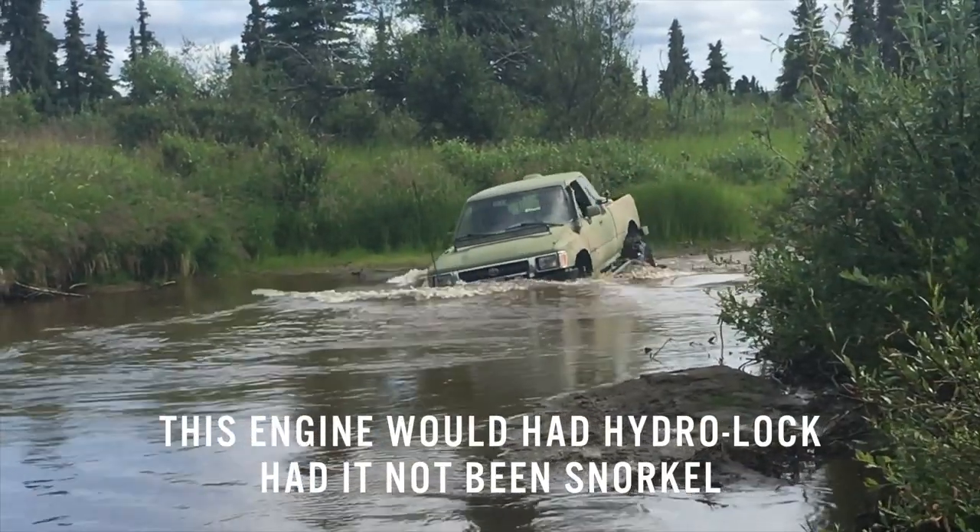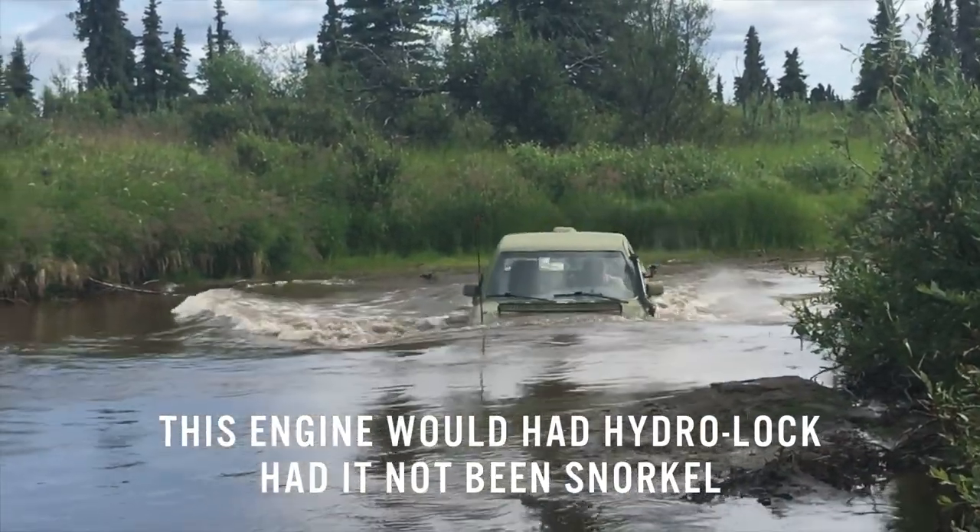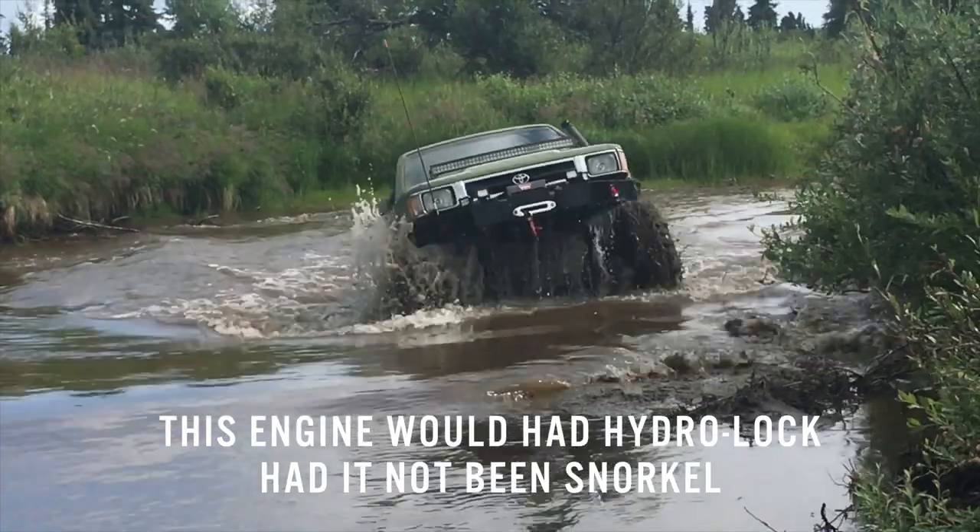There are two main reasons why you might want to snorkel your vehicle. One, if you are planning to do any water crossing — deep water crossing. Your engine has an air box where it breathes. Imagine if you go swimming and go under the water for more than a minute; you're going to have to come back up and get some fresh air.